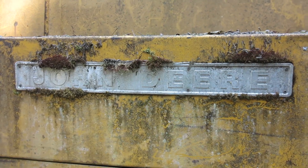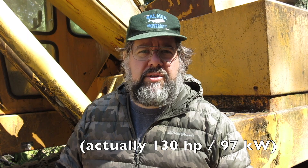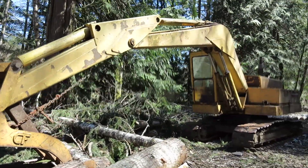This is my John Deere excavator, a model 690A. It dates back to about 1970-71. I haven't traced the serial number, but it's about a 50-year-old machine. It purrs like a kitten. I think it's rated at maybe 120 horsepower. It's a 42,000-pound machine with that bucket on it — and that's not counting the thumb.